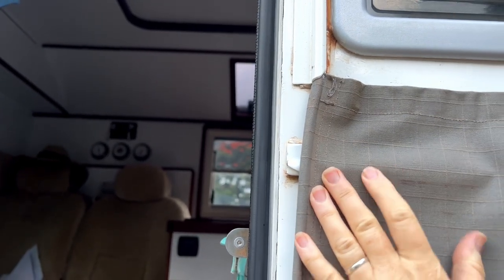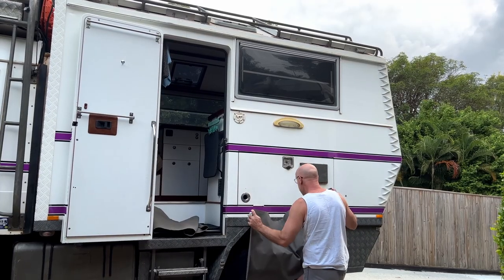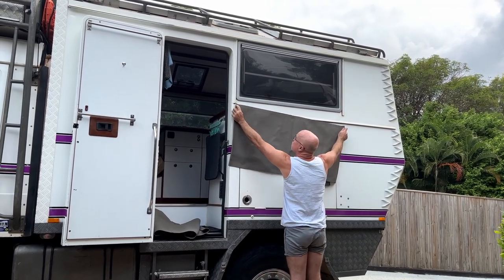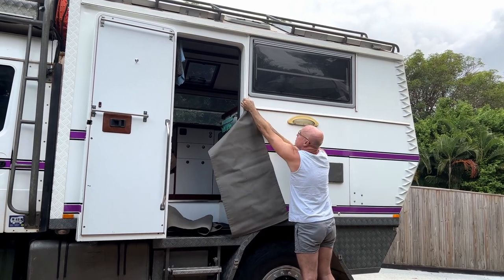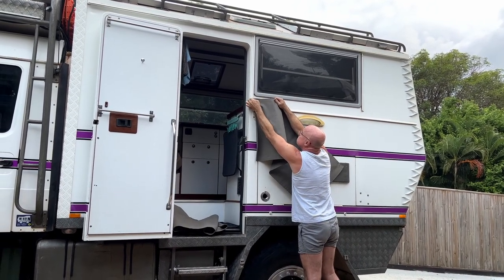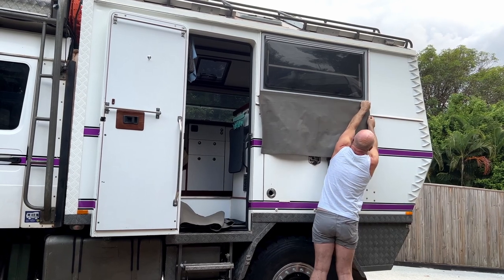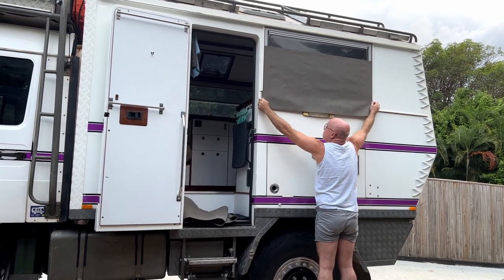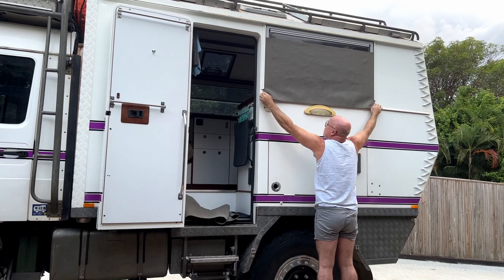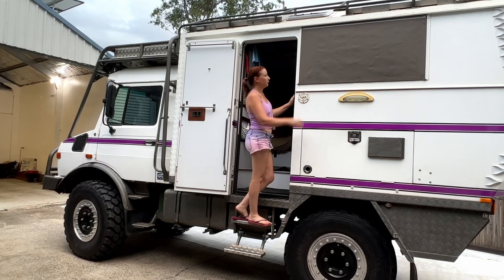We'll swap over so that Ian can put it up - I can't reach that high on the truck. Ian's going to demonstrate how it's done. Those plastic tubes slide into the sail track; it's a bit fiddly and generally we'll do it together which makes it a little bit easier. He's got it in both sides now and then just slides it all the way up. And there we go - window protected.